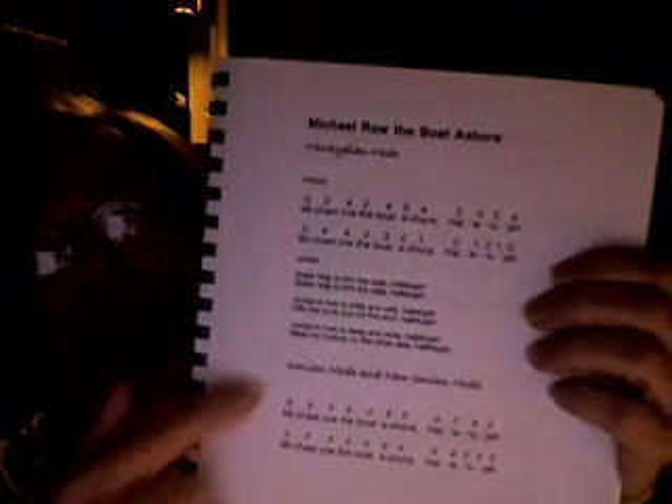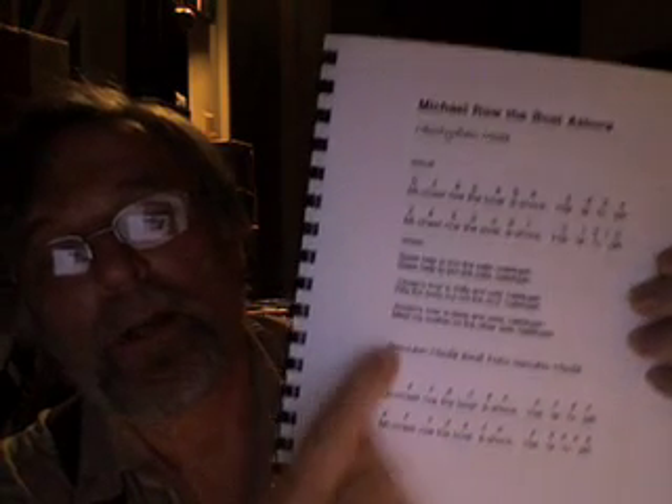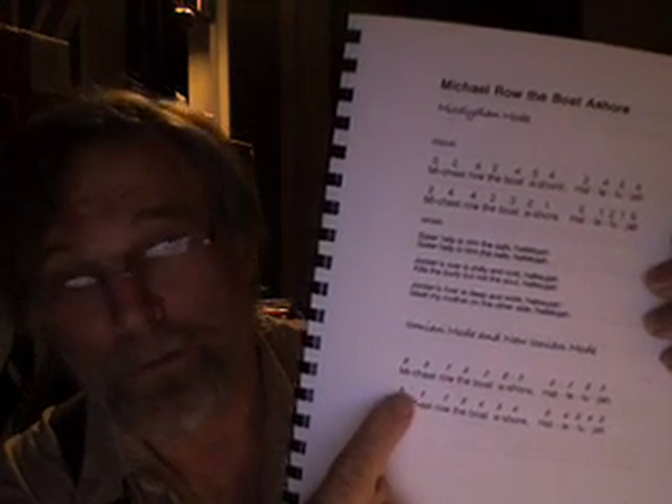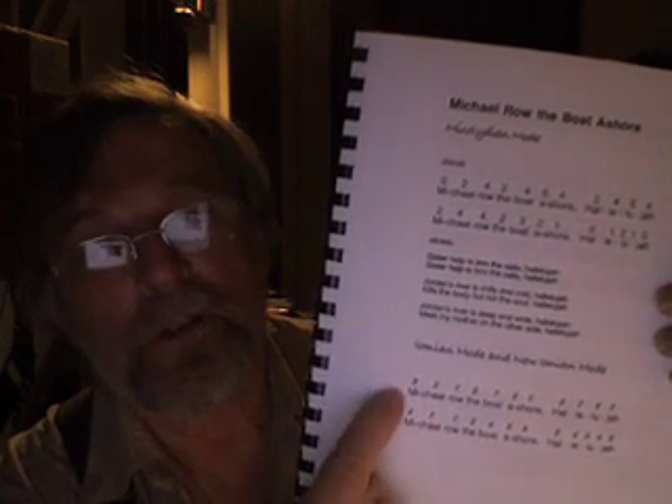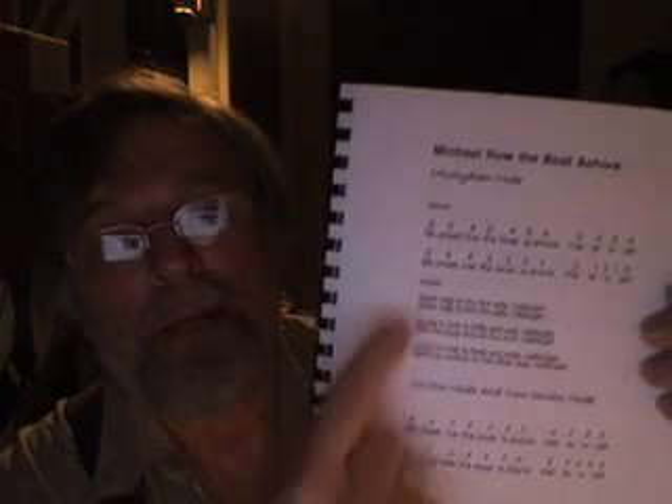Just to give you a demonstration, the first song in the book is Michael Rolled the Boat Ashore. It shows it in the Mixolydian tuning up here on top, and then down here is the Ionian tuning and the New Ionian tuning, so they're played on a different part of the dulcimer. You can tune so that the Mixolydian and the Ionian, you can play them together.